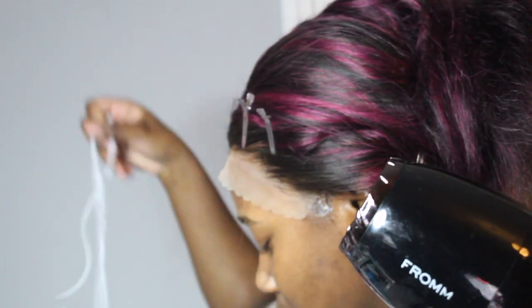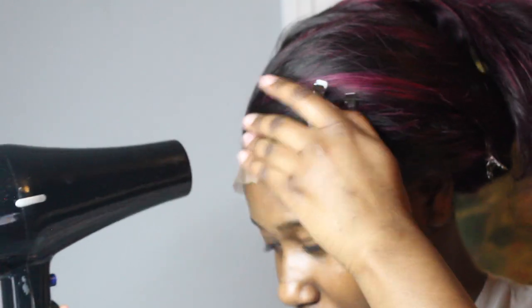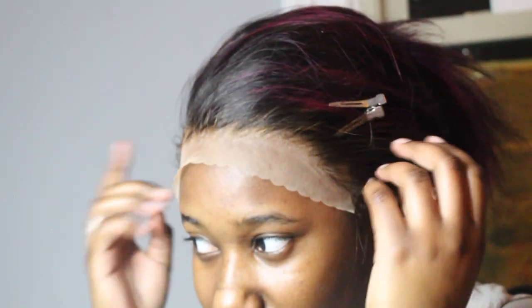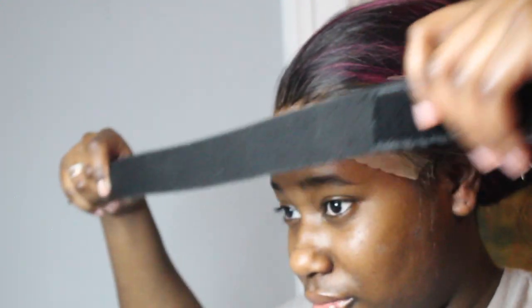Before blow drying, I'm just gonna take the blow dryer and switch between hot and cool, and blow dry the lace. After about 5 minutes of that, we're gonna put the band on for an hour. It's 6:48, so I'll come back at 7:48.